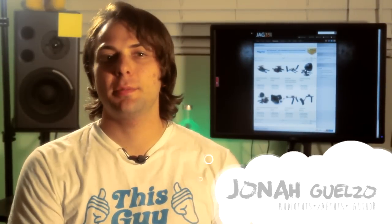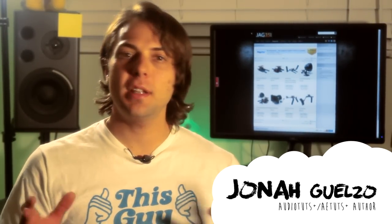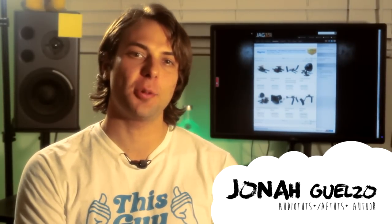Hello, my name is Jonah Gilzo, Audio Tuts Plus and AETuts Plus author. I'm pleased to present my review of the JAG35's Austin DSLR rig.